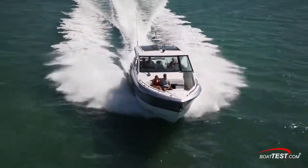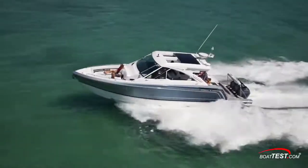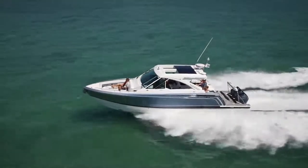And that's my full features inspection and performance evaluation. For BoatTest.com, I'm Captain Steve. We'll see you on the water.